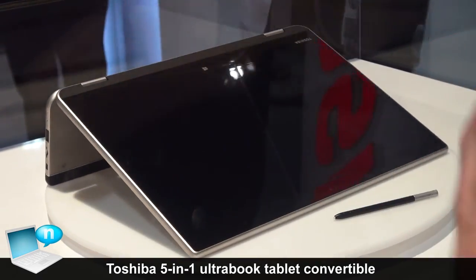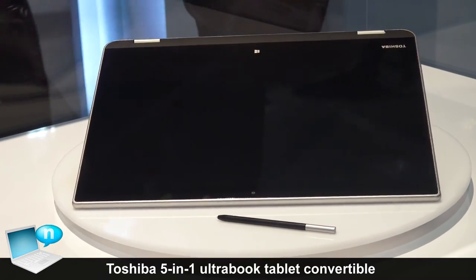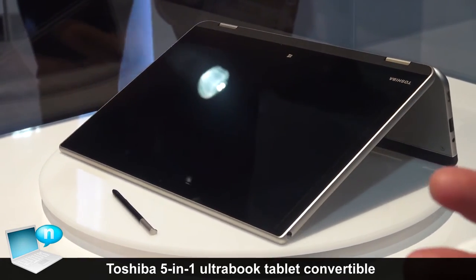For the next mode, you can simply fold that base the rest of the way flat and now you've got a handheld tablet that you can carry around with you.